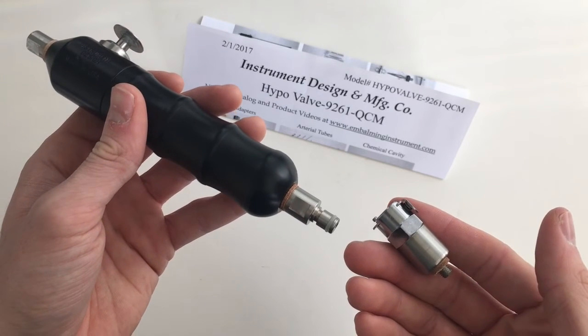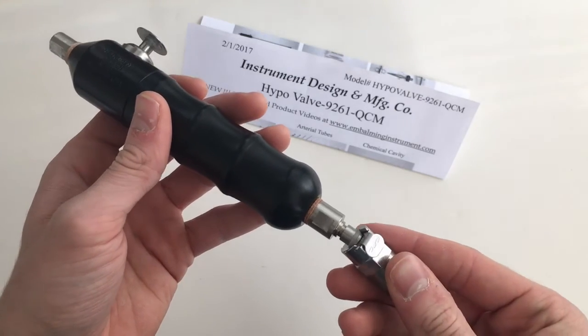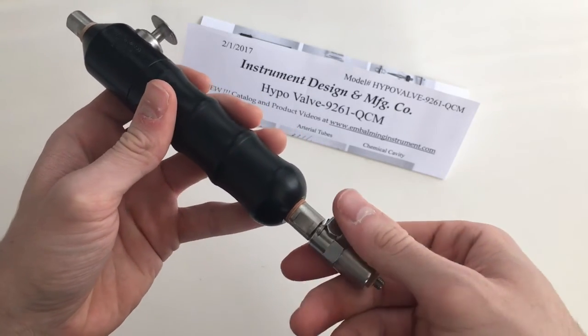The hypovalve 9261 QCM has an arterial quick connect on the end of it, allowing you to hook up to the QCAF 1232M, which hooks right up to your embalming machine.